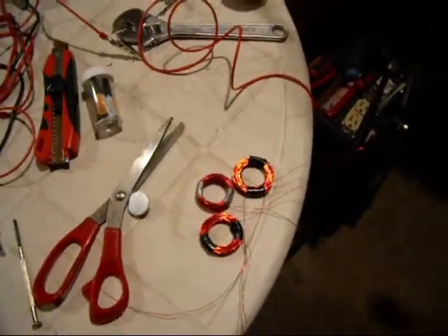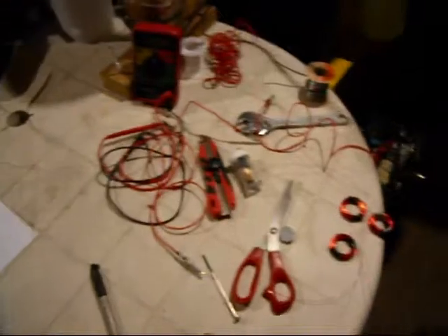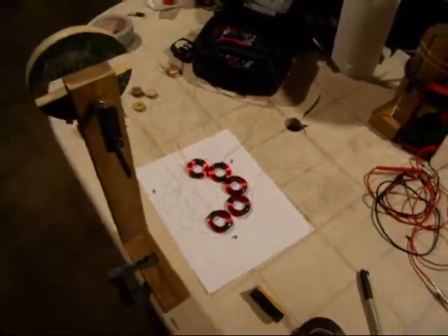I want to make something else — maybe a 1-phase setup. More add-ons maybe later on. I just wanted to add to this video that the 200 turn gave me almost millivoltage difference compared to the 250. Okay.